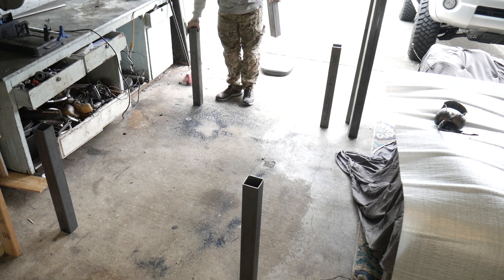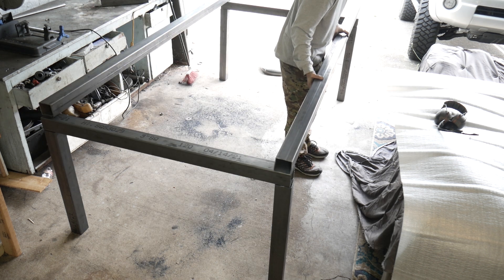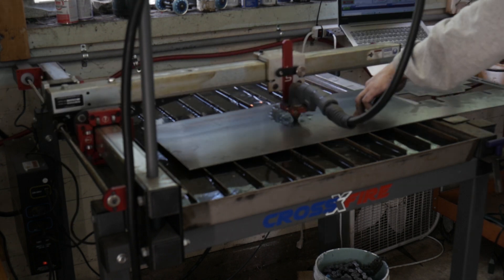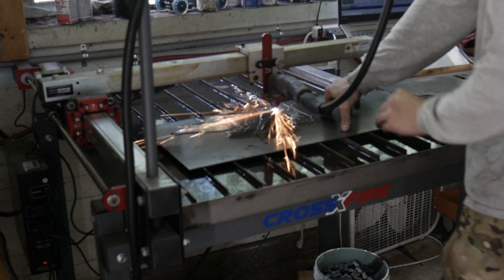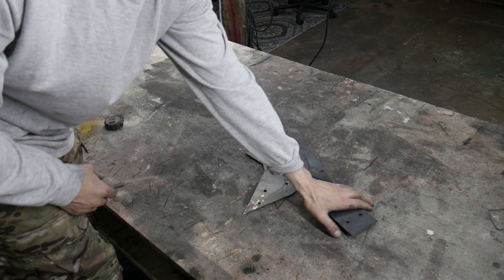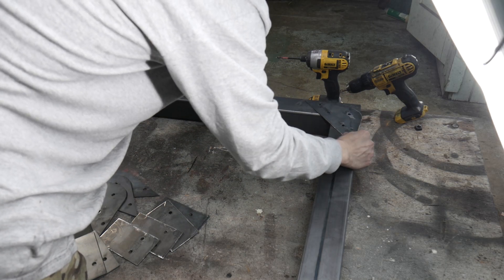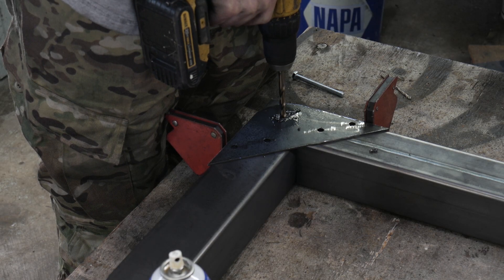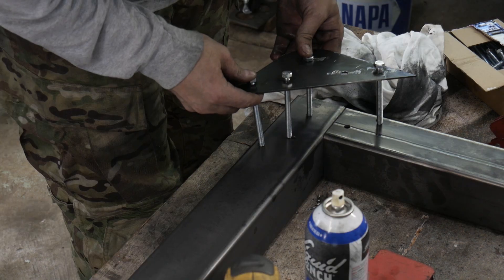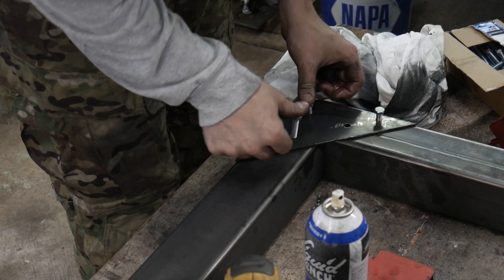Once I was happy with the length of the legs, I went ahead and laid them out just to get an idea of how big this table is actually going to be. For the next part, I'm using the plasma cutter to cut out the gussets and other parts I need to put the table together. Those seemed to line up real nice, and now I just have to drill out the holes. In retrospect, I probably should have had the gussets on each side, but this will do for now. Later on, I actually ended up welding it together.